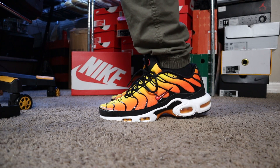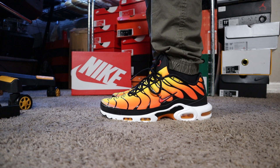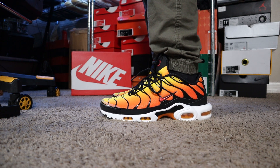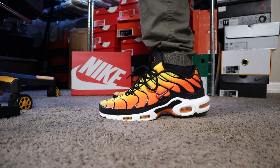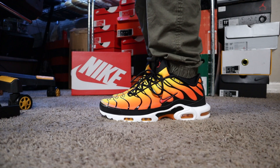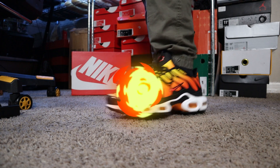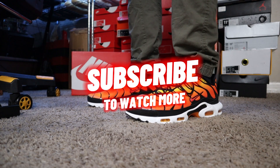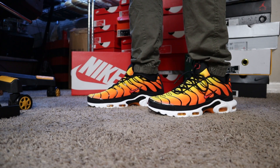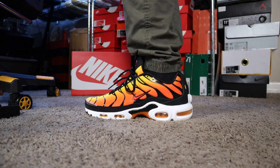Today we have a 1998 Retro. I remember these joints dropping when I was a young jit. These shoes were one of the must-have sneakers for me growing up. But before we get into this content and check out this sneaker, make sure you guys go ahead and hit that subscribe button. We hit 10K and I thank you guys so much. Continue to share the videos, comment, do all those great things — I would greatly appreciate it.